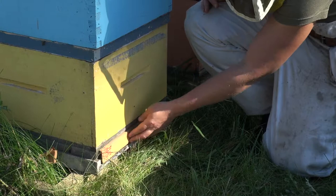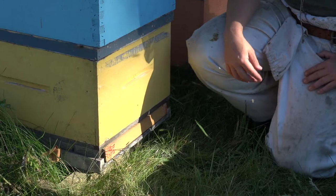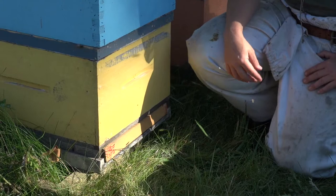Leave it untouched for three full days. Come back after three days, peel off the back, grab the tray, slide it out, and count the varroa mites that have fallen and stuck to the paper.